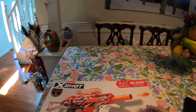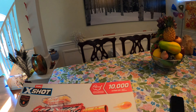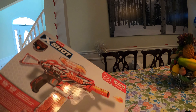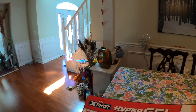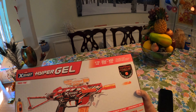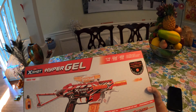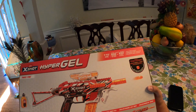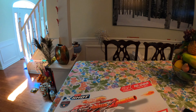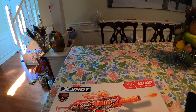They're both rechargeable, which is great. It comes with 10,000 hyper gel rounds, though I already have 50,000 to 100,000 ready. It also comes with protective eyewear. Also look out for the HPG 700, which I did review and really like, and the Clutch, which I haven't gotten yet — drop a comment if you want me to get that one. Alright, let's get this out of its packaging.